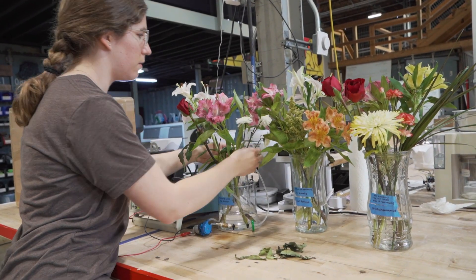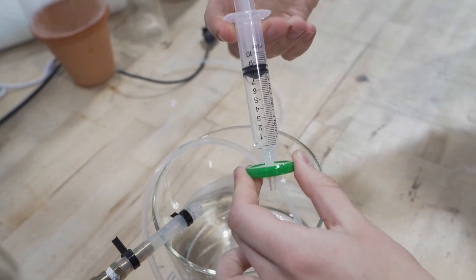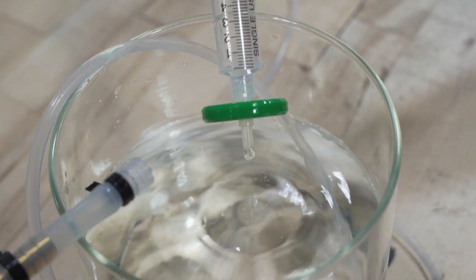For now, I'm going to be adding food to the filter prototype every day. In the future, if we prove this concept, then we'll create some sort of food dispenser. We're going to keep running this experiment, and the next steps will be to make it a little bit prettier and incorporate it better into a vase.